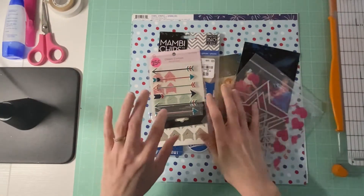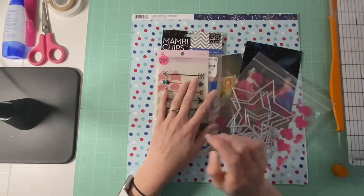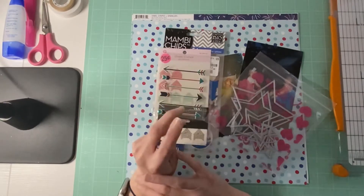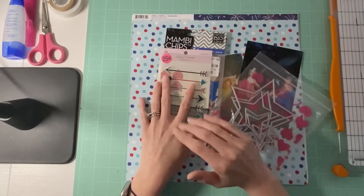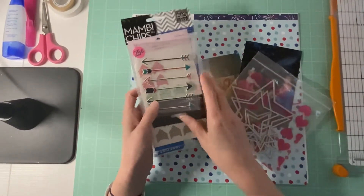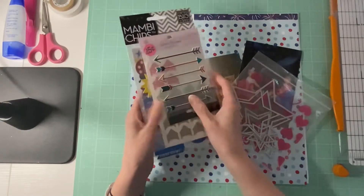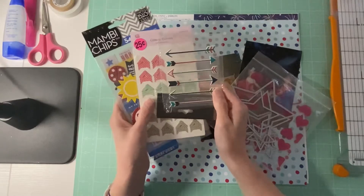Hello everyone, it's Amanda and I'm back with another 30 Days of Sketches. Today I am working on Day 6 of 30 Days of Sketches. I have my little kit right here that I put together — I went through my little bin and found some things I was going to try to use on this layout.